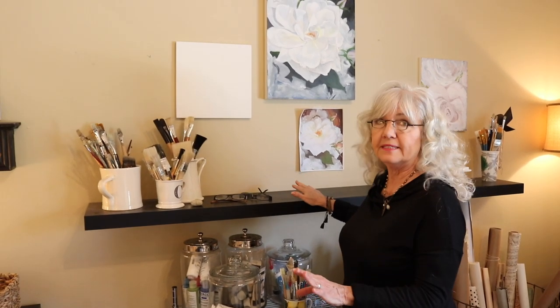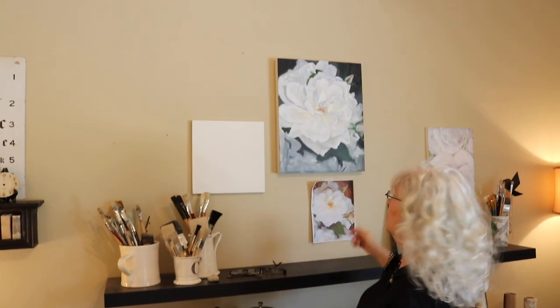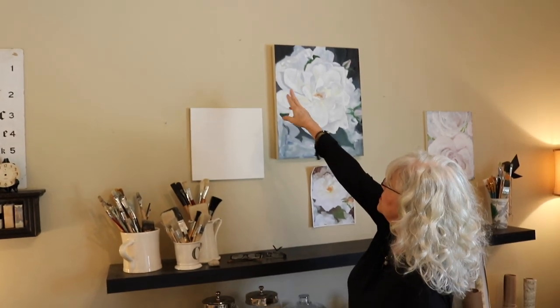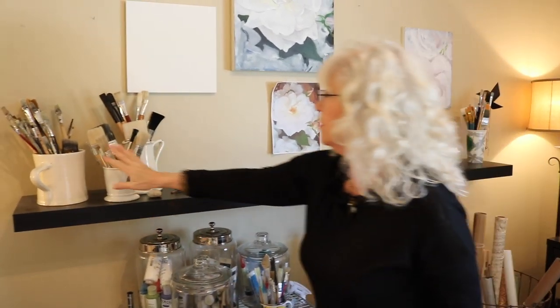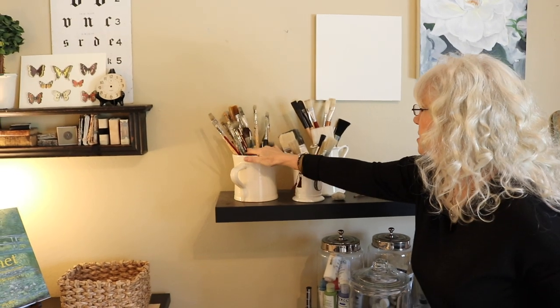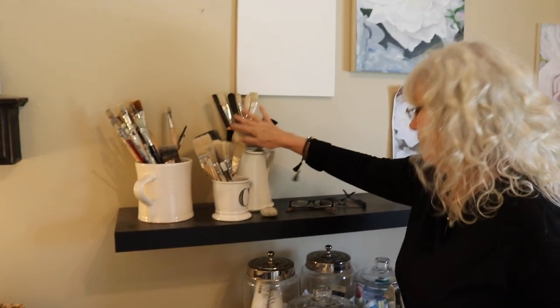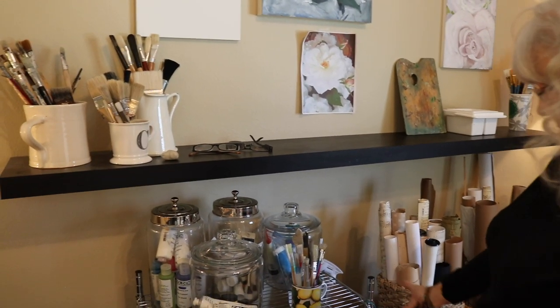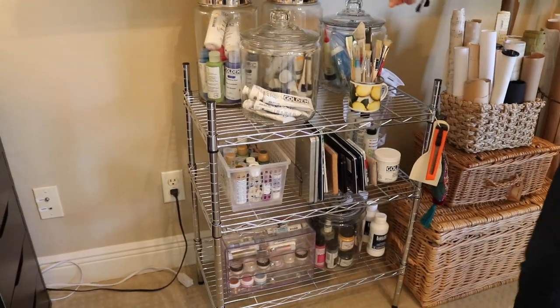Since my studio is small, I decided to create a painting shelf and I absolutely love it. Instead of large easels, I can work as large as three feet by four feet — even bigger — and work on lots of small canvases. I just nail something and stick it up here and start painting. All my paint brushes are up here — rescued brushes from estate and garage sales, newer brushes, and some that have been given to me.